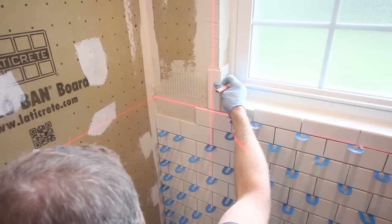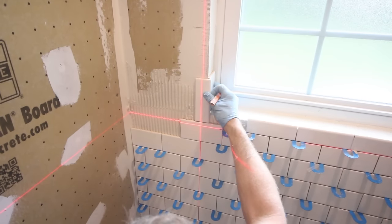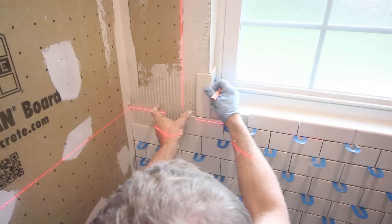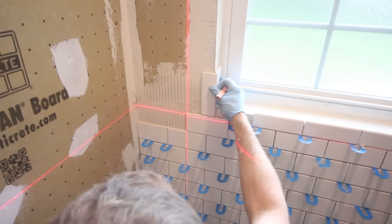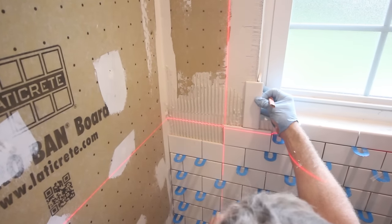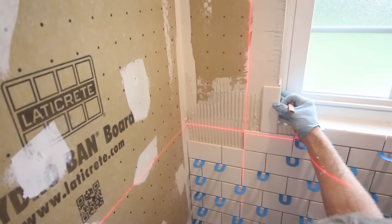We'll be good here because we'll have basically our full tile. We'll have a pretty good-sized tile on our opposite end, and we'll basically have like a 2.5-inch piece going up along here, which will look good. If this was, say, an inch, I would just bring this out a little bit further and try to get a bigger piece against here. But since we're with almost half a tile there, that's going to look pretty good.